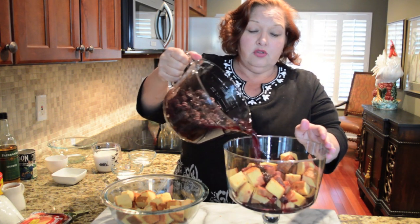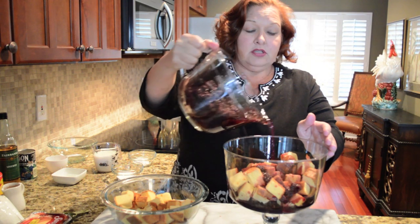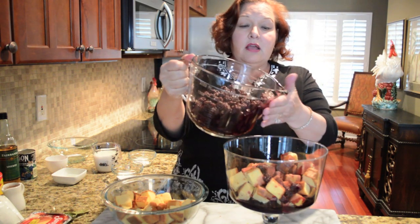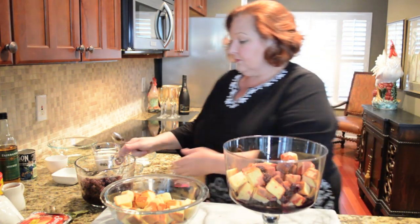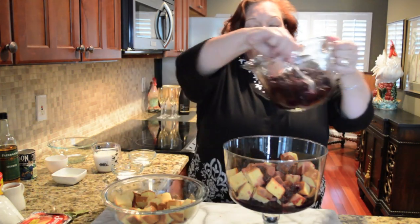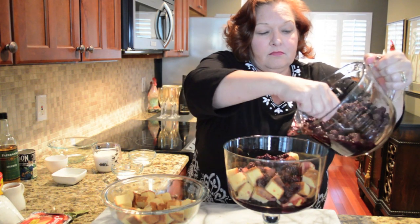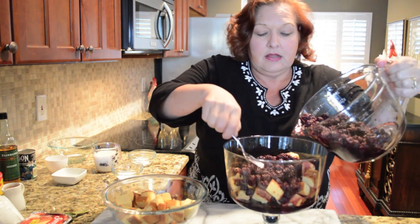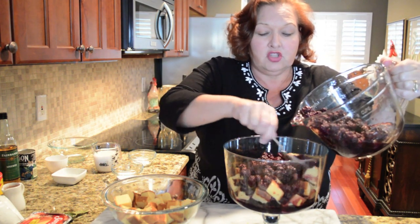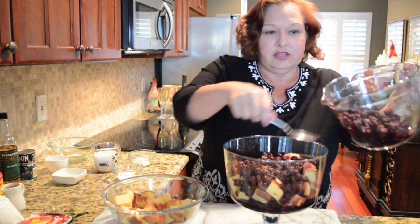I'm getting a lot of juice here, so after I've coated all of this pound cake with some of the juice, I'm going to spoon the rest on so that I get about half of the berries. And you're going to spread those around so that there's going to be some in every spoonful when people dig into your delicious trifle.